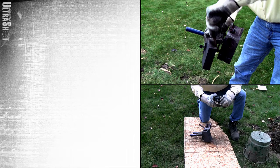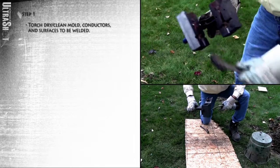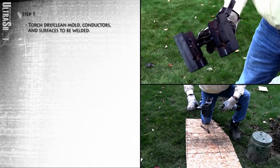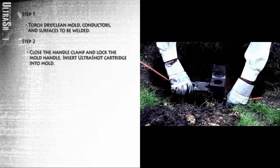How do we make an Ultrashot connection? Here's how. First, torch dry and clean the mold, conductors, and surfaces to be welded. Then close the handle clamp and lock the mold handle.